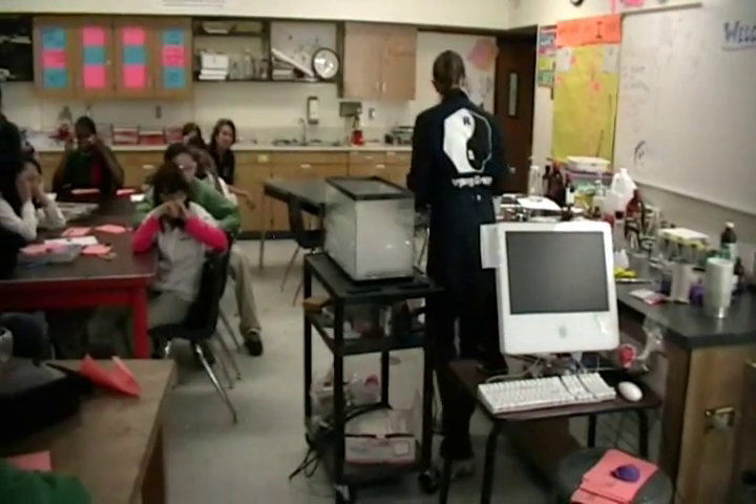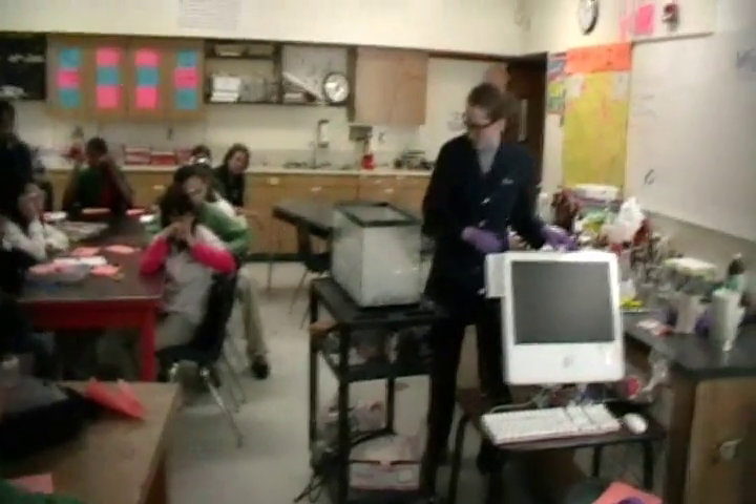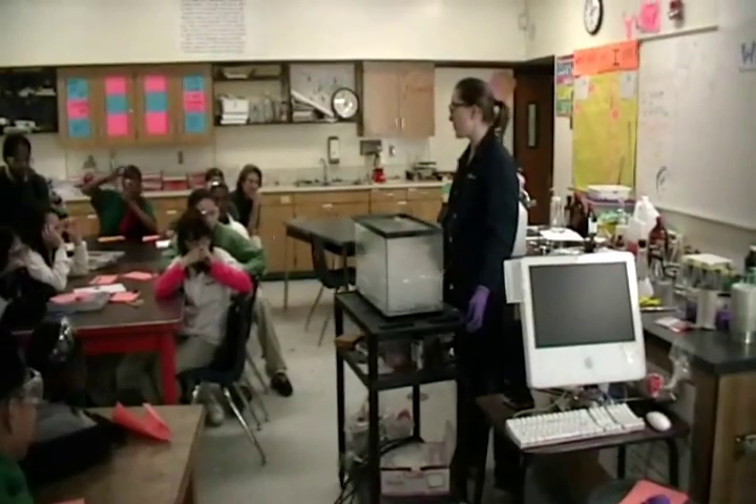It's bubbling — it's the dry ice that's warming up. Now you can see we have a nice layer of carbon dioxide in here. But I'm going to need two helpers.